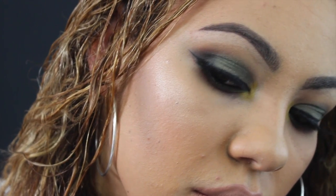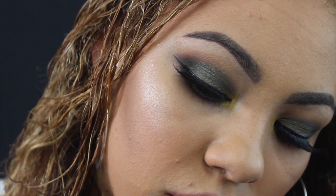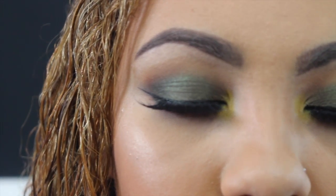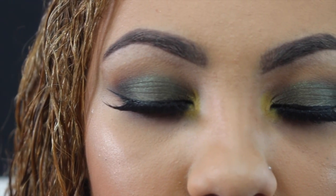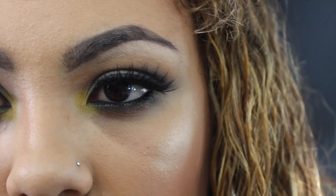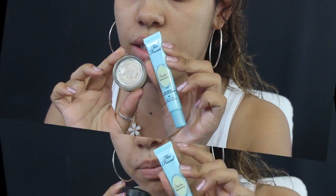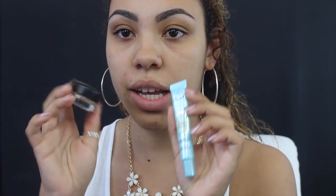To prime my eyes, as always, I'm going to use a mixture of two primers: the Too Faced Shadow Insurance primer and the MAC Soft Ochre Paint Pot.